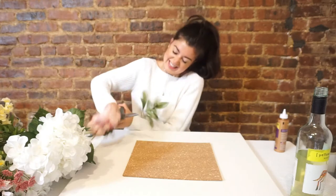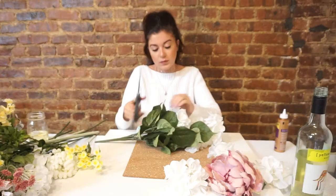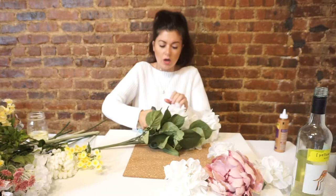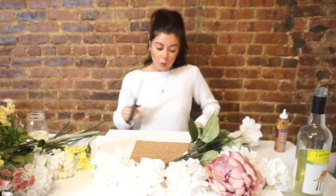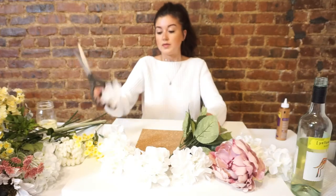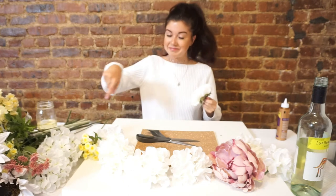These are hard to cut! I would also keep the stems because you never know what you're gonna need to fill in. Just be aware — wire cutters are probably better. I'm probably ruining my scissors right now. This is way more effort than I thought it was gonna be. You definitely need wire cutters. Actually, one just pulled off — apparently you can literally just pull the flower heads off the stems. That could have saved me a lot of perspiration.